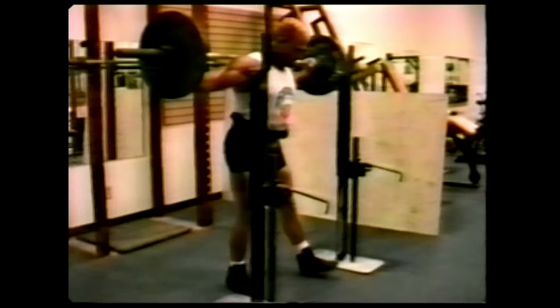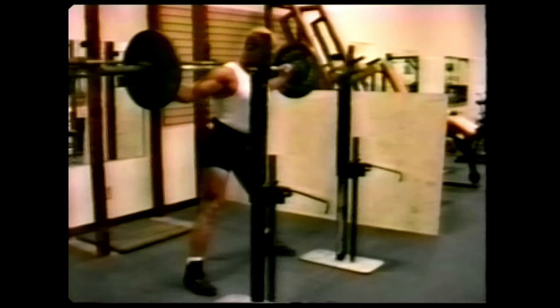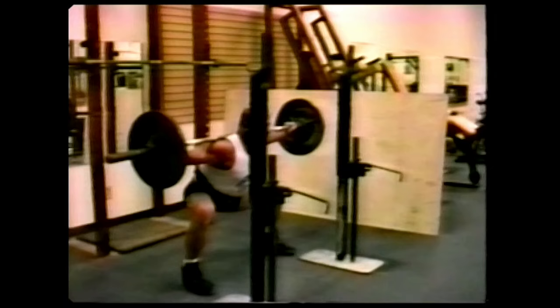Now notice when Chuck squats, he will take air into the chest and stomach, pushing on the belt, pushing the knees apart. And to come up, he arches his back. Notice he did not push with the thighs.